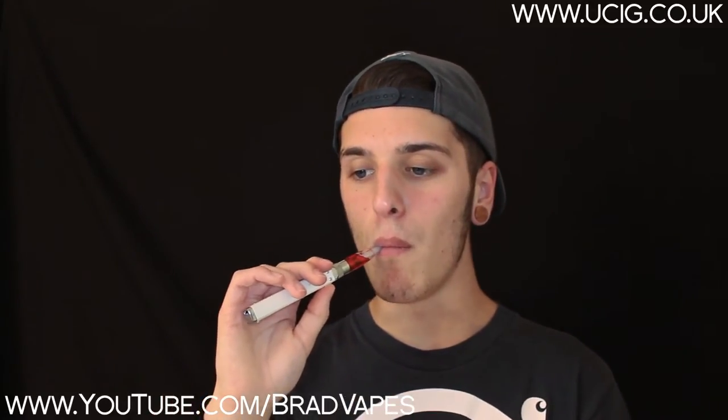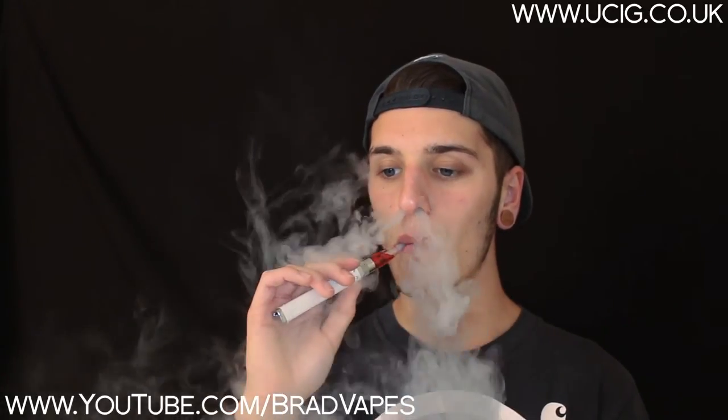You can see the vapour production is really good as well. And I've had no dry hits from this — it's worked really well. It's kept up with my liquid, especially since it's 50-50 PG/VG. But if you use a higher VG liquid, you might have a little bit of trouble with wicking problems. So that's something to keep in mind — make sure you use a 50-50 liquid at least, or a PG-heavier liquid.